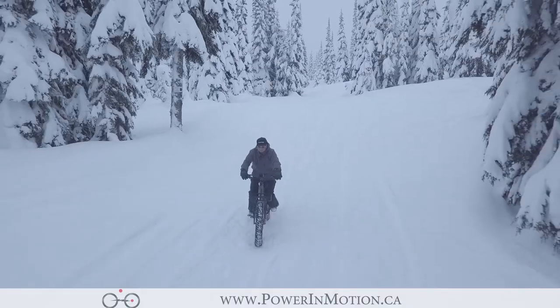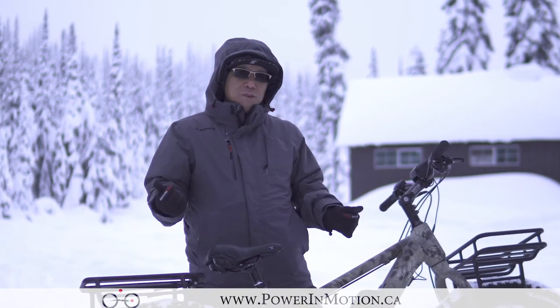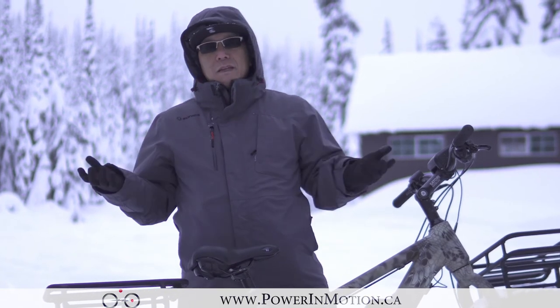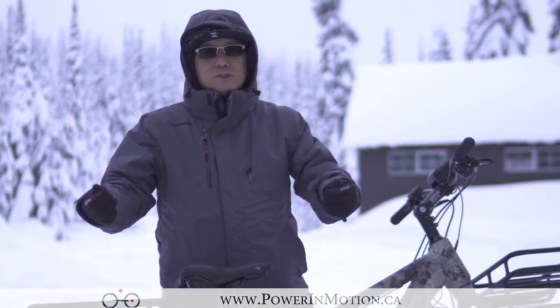That's it for this video. I hope you enjoyed it. If you like our video, be sure to give us a thumbs up, or come check out the Borg Hunter 2018 at the Power Motion store.